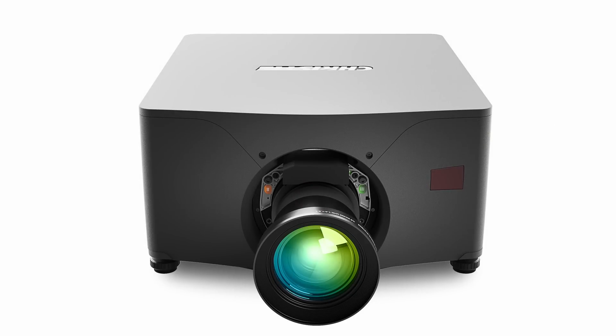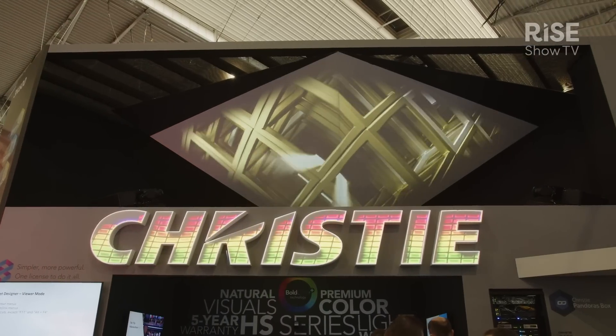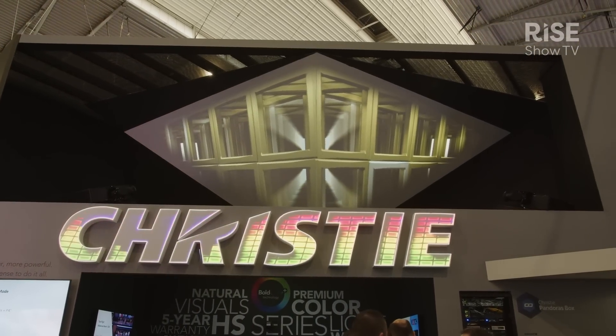This was just the natural evolution, bringing us to the pure RGB version of this product. The unit hanging up above me, doing the logo and some of the content behind me, is the M4K25. It's a 25,000 lumen product, three-chip GLP, pure RGB light source.